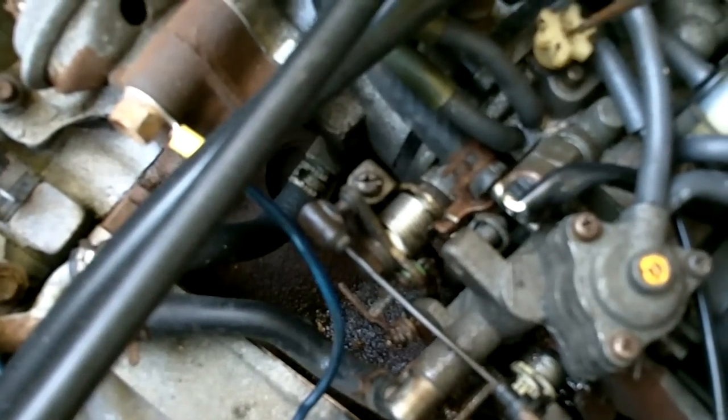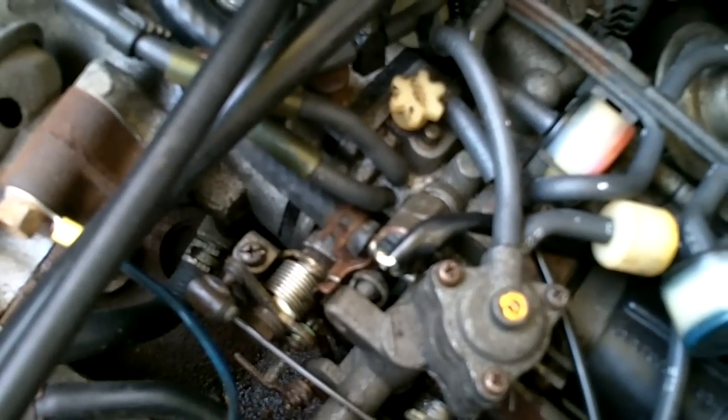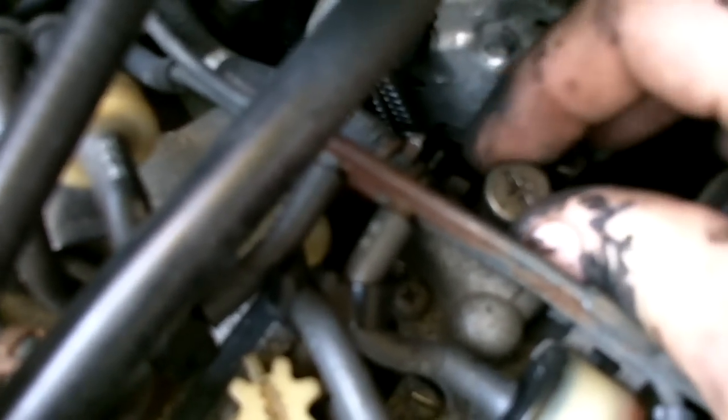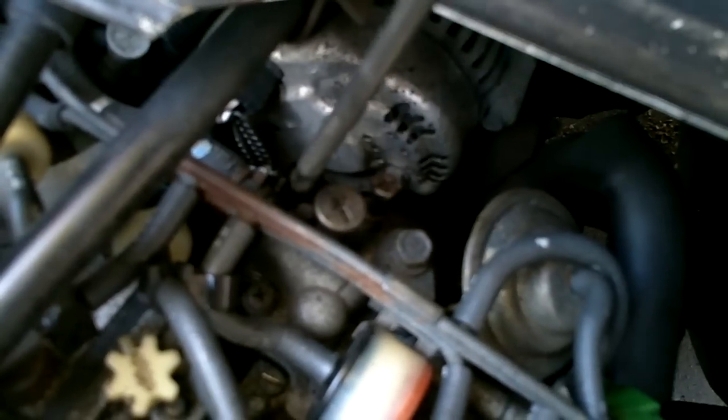I'm going to do a quick video on idle adjustment and carburetor adjustment - basically the carb functions on the Daihatsu HiJet S83P. Let's start by pointing out the various adjustments. This is the idle air control, which will smooth out the idle once you've got the idle speed set. The idle speed is set with this big screw here - you can actually use your fingers to turn it. Once the engine is warmed up, that's what you'll adjust your idle with.